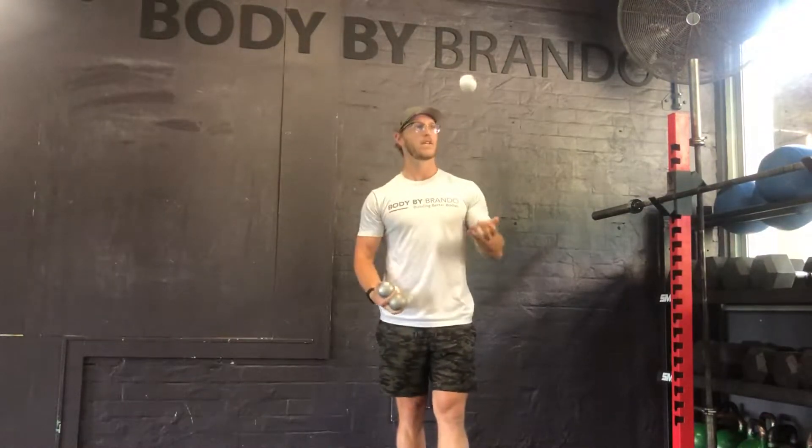The journey to juggling starts with one ball. We're going to teach you how to go from one ball to two, three, to four, and further if you're willing to commit. Why juggle? Basically it's a test of mental capacity and willingness to stick at something long enough to see the end result, and it's not that hard if you're willing to put in the time.